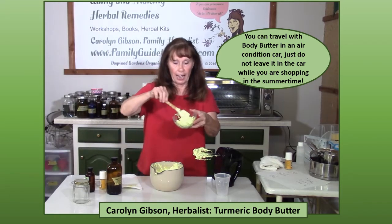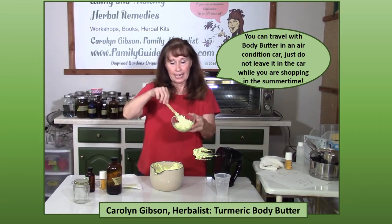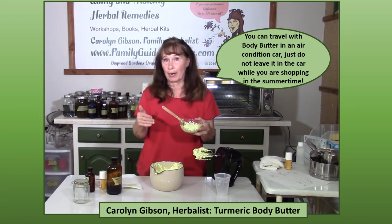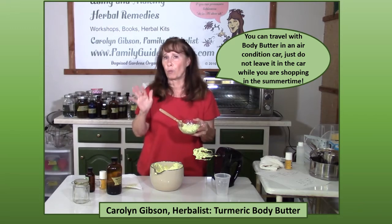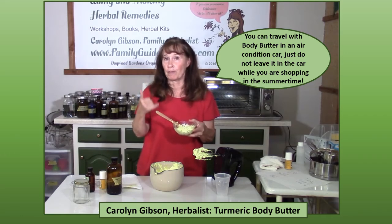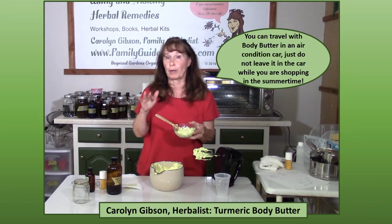Just look how creamy that is. Now, the thing about body butter is it does not hold up to the heat. You cannot store this in a room in your house that is not air conditioned. Don't travel with it in the car because it is going to melt and separate. Don't try to mail it to friends in the summertime because it's going to melt and separate — which doesn't mean it's ruined, but you will have to whip it again. A body butter is really too heavy for most people to put on the face and it's usually put on the rest of the body.